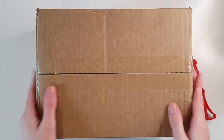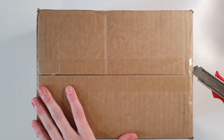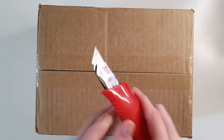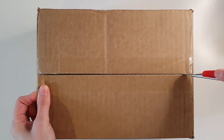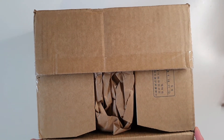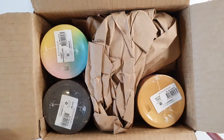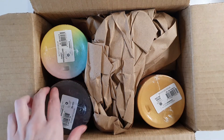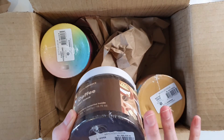Hello everybody and welcome back to my channel! Today we have an unboxing, and as you'd be able to tell from the title, today's unboxing is from Royal Essence. I feel like I haven't had a delivery from Royal Essence in a little while, so I'm really excited about this. Also, my lighting may be a little bit different today — I'm trying something a little different, I hope it's still okay.